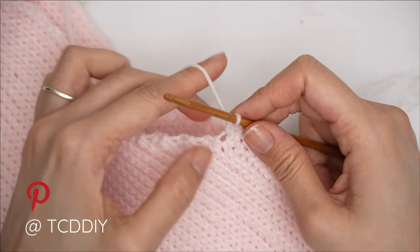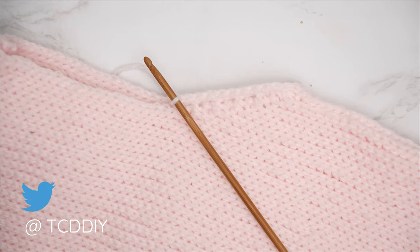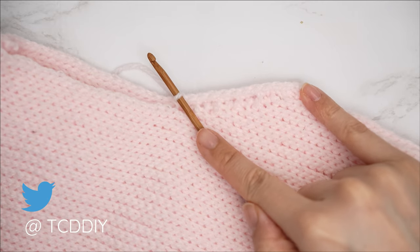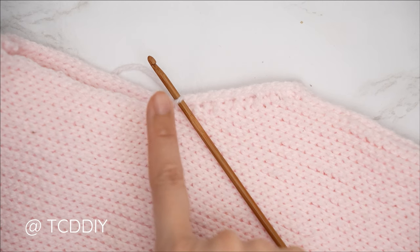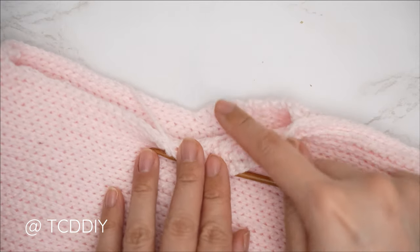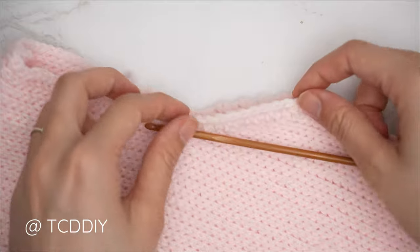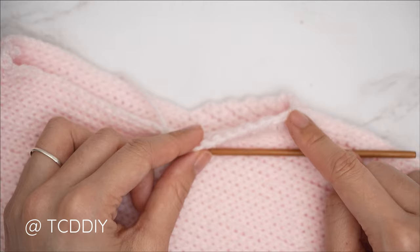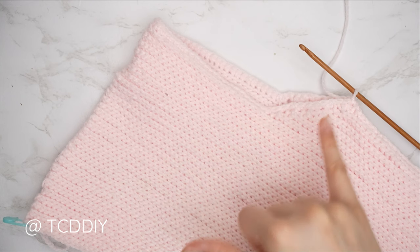Continue with one single crochet into every side row. As a quick tip, we should all have the same amount of single crochets as underarm rows we made for the front and back panel. Once we reach the stitches across the top, put one single crochet into every stitch. Then when we reach the underarm portion on the other side, continue with one single crochet into every side row — should end up with the same amount as the first side. Then slip stitch into that chain space.